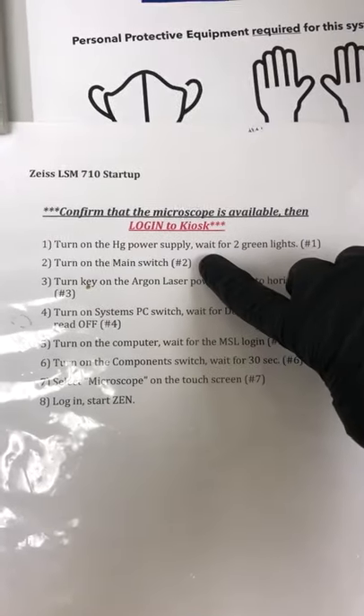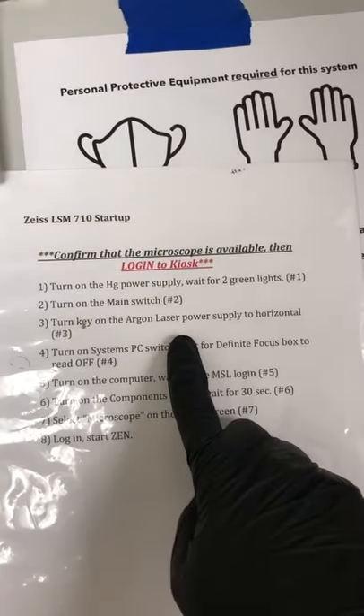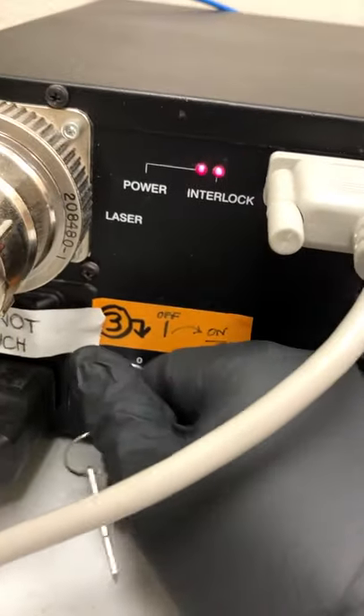The next step is to turn on the main switch — that's number two. The third step is to turn the key on the argon laser power supply to horizontal. You can see it's this.